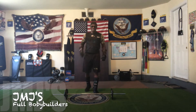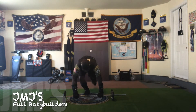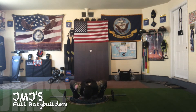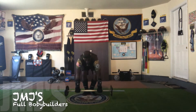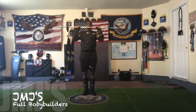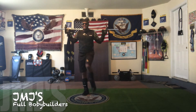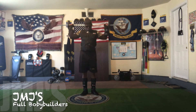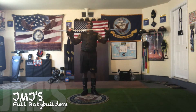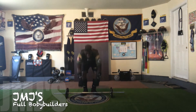I think I can do this. All right, round two. Let's get them. 1, 2, 3, 4, 5, 6, 7, 8, 9, 10, 11, 12, 13, 14, 15, 16, 17, 18, 19, 20, 21, 22, 23, 24, 25, 26, 27, 28, 29, 30.